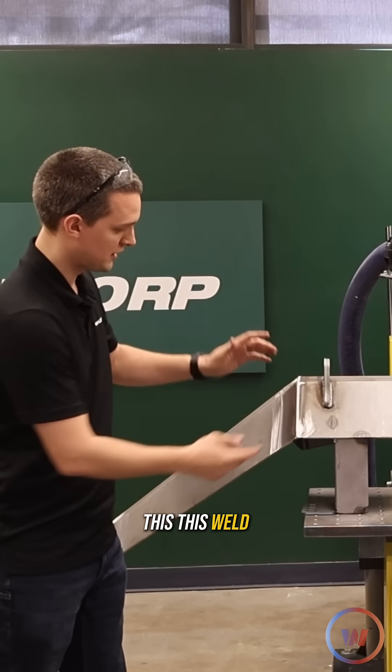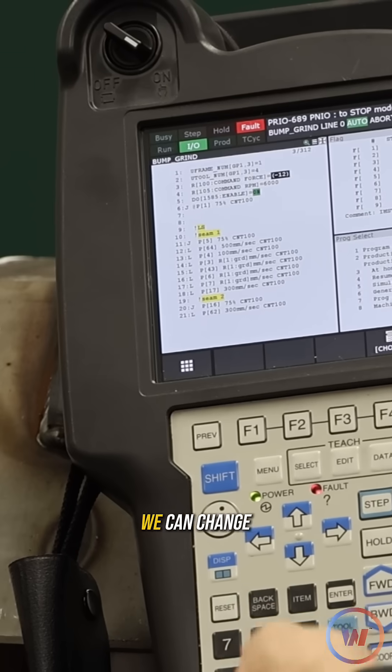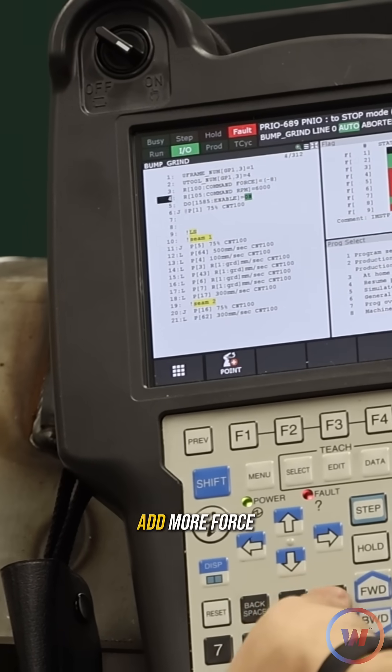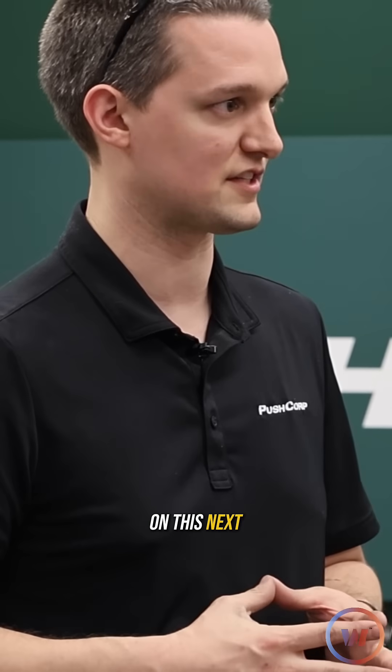For instance on this weld, we're not quite getting down to parent material. We could change the RPM, we can change the feed rate, or we can add more force. I don't want to slow down the feed rate so it takes too long to grind the bumper, so we're going to add some more force on this next go around.